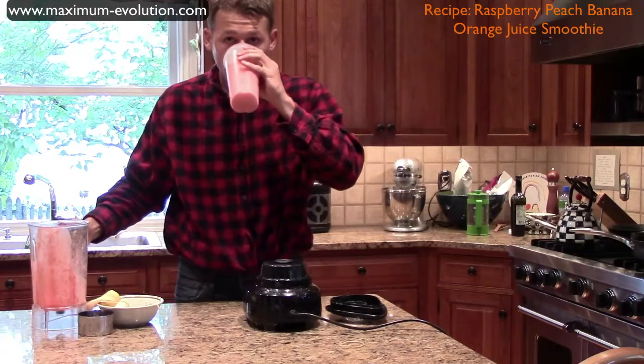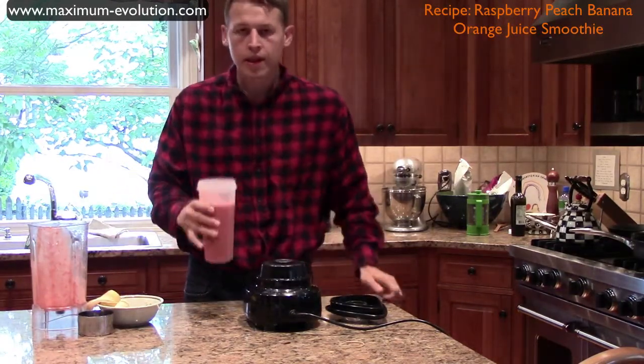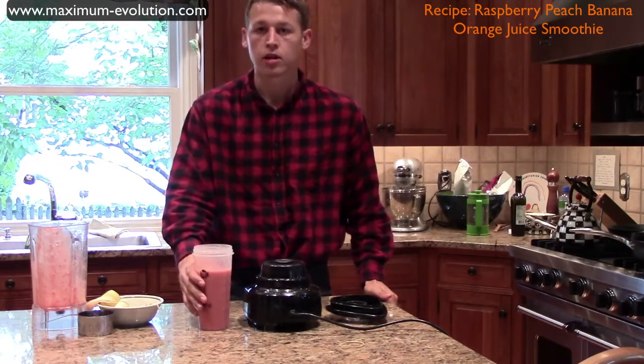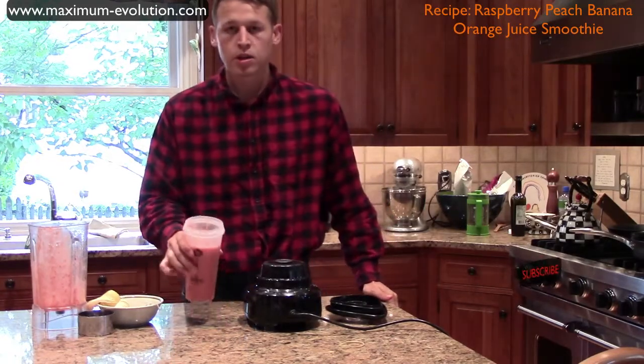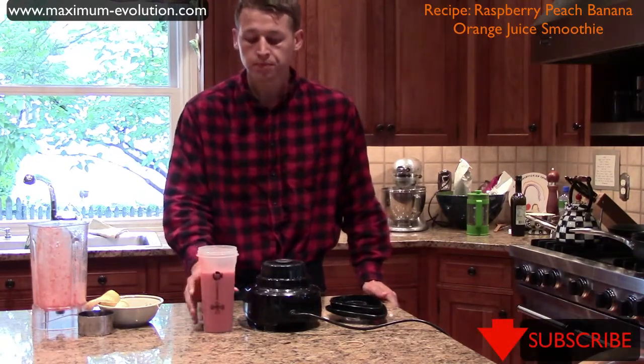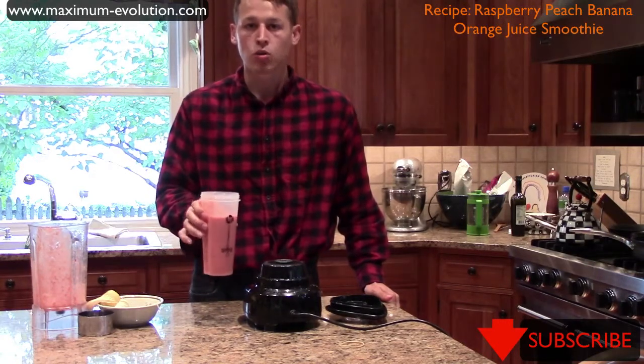Let's give this a taste. That's delicious. Very refreshing. Lots of nutrients, lots of minerals, lots of vitamins in here. Raspberries just add that really nice kick to the banana and the peaches. So that is a raspberry, banana, peach, orange juice smoothie.